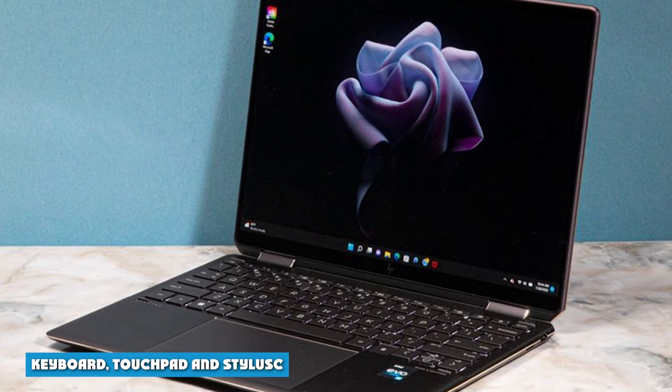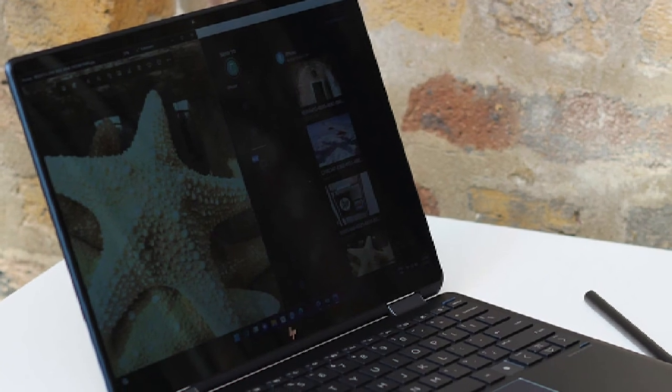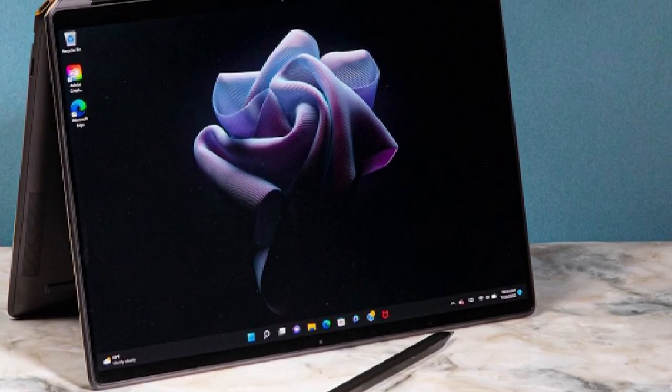Keyboard, touchpad, and stylus: The Spectre has clicky, responsive keys, but I wish the travel were a bit deeper. Still, on the Monkeytype typing test, I reached 114 words per minute with 98% accuracy. That's about as good as I tend to do.